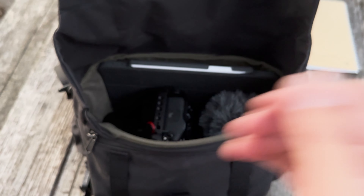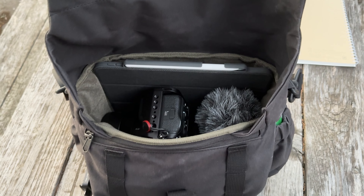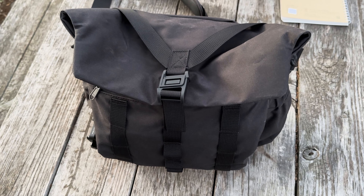I wonder if this fits nicely. Thanks for tuning in — I'm excited to give this bag a try. This is the Wotencraft Pilot 7-liter, and I'll see you in the next video.